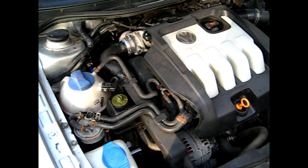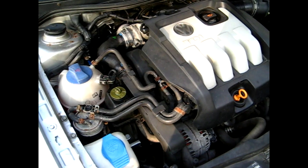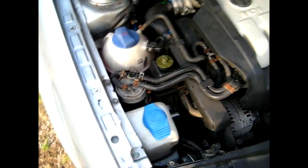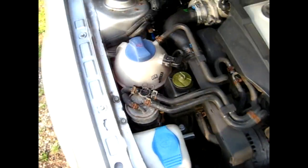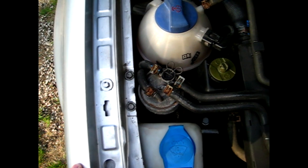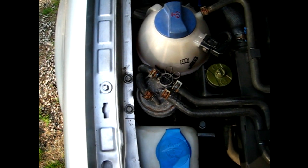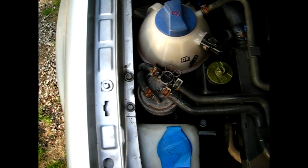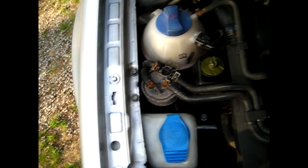Hello everyone. Today I'm going to show you how to replace the fuel filter on your 2004 Volkswagen Golf TDI. This is the EEW PD engine. When I install the new fuel filter, I'm also going to prime the system with Seafoam so that it actually cleans the combustion chamber and the injectors.